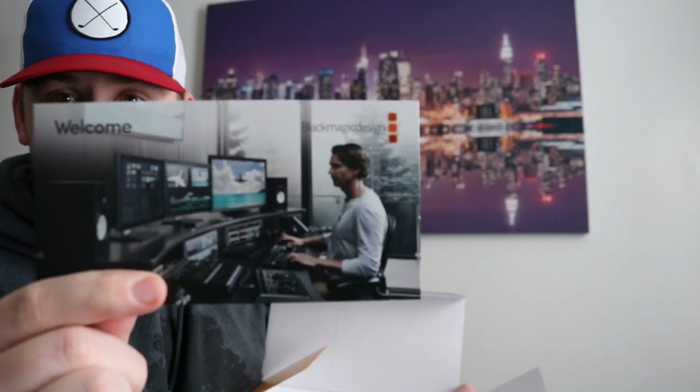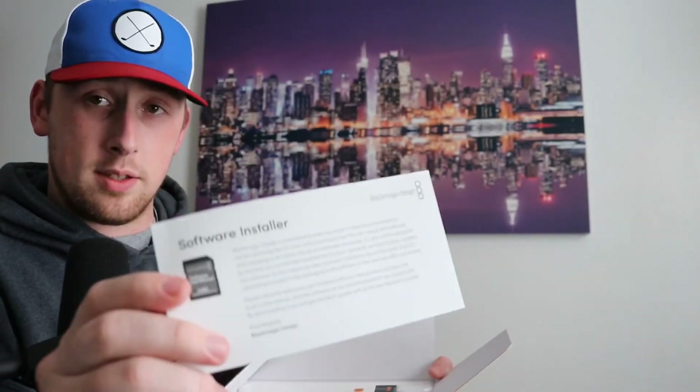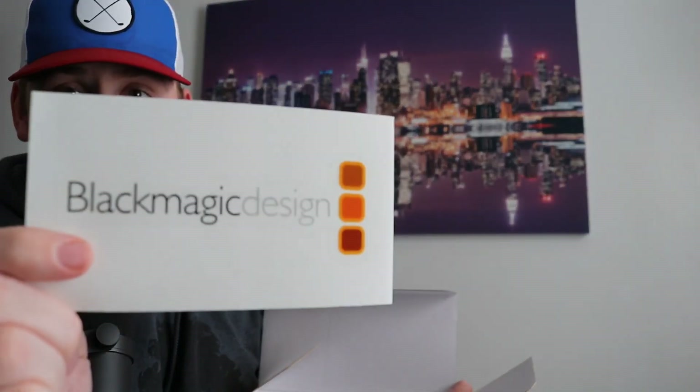Inside the box we've got some paperwork — your welcome booklet and a software installer. You get a Blackmagic Design sticker, and you also get a free download of DaVinci Resolve, so that's pretty cool.